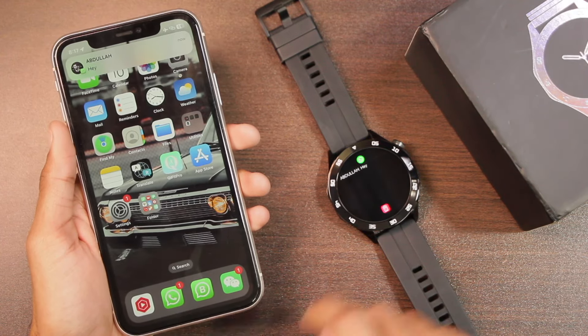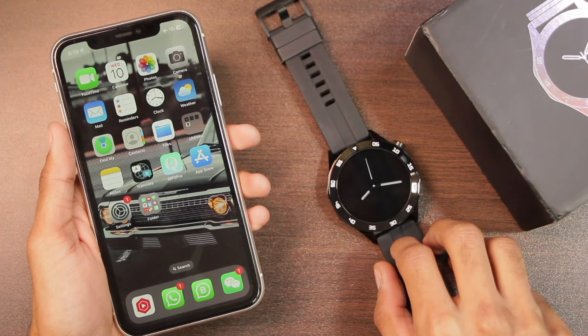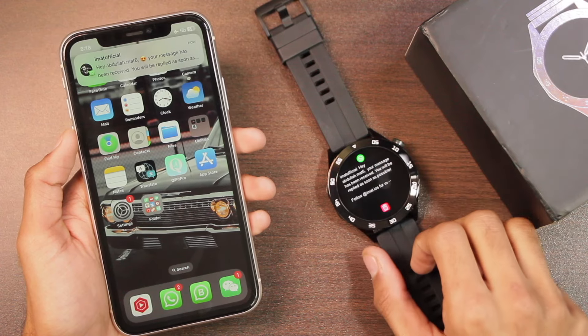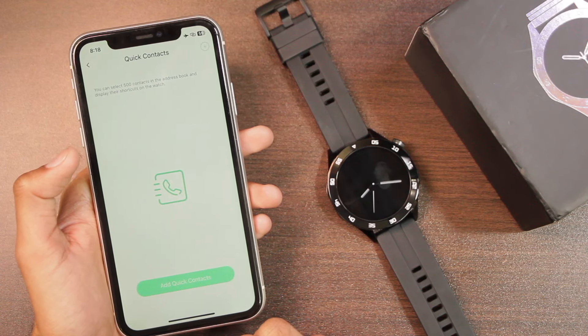The watch wakes up the display when a new notification arrives and shows a full-screen prompt. It does not ring on message alerts, does not support scrolling for longer notifications, and does not support emojis. After that, we have a Smart Reminder option, and you can also sync your favorite contacts — up to 500 commonly used contacts.